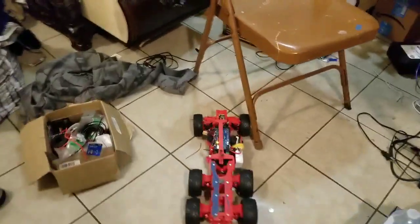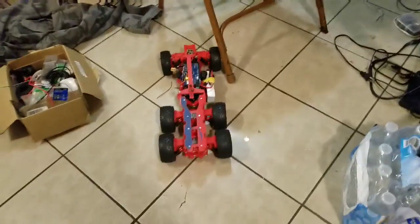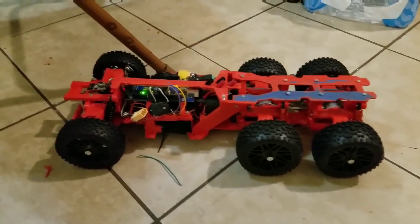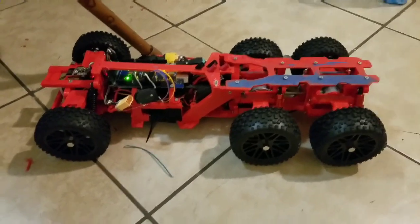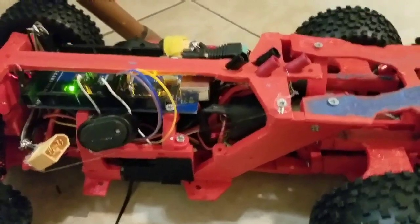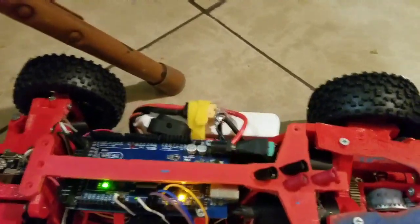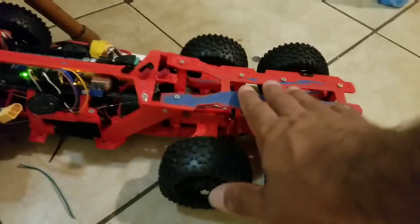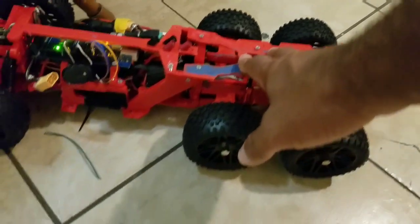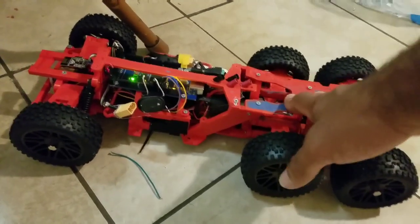So I call this a success — it ran! Let me get a close-up here. You can barely see anything, but that's the Mega. The reason I used the Mega is because I want to do a lot of option upgrades on the back.